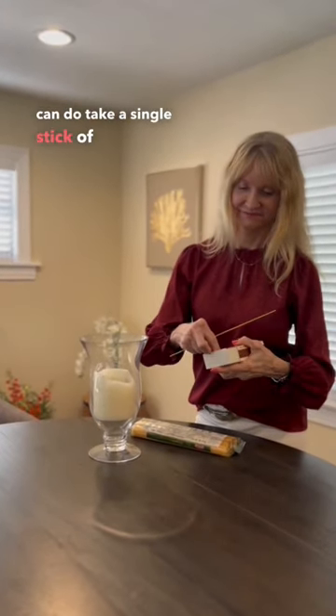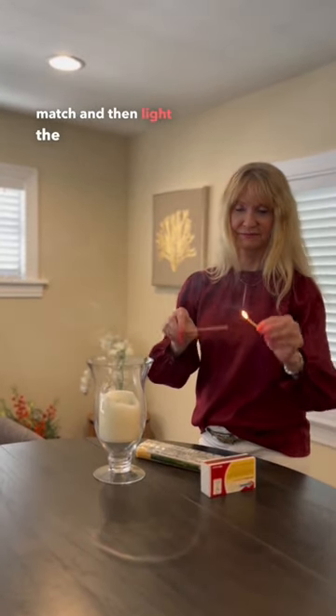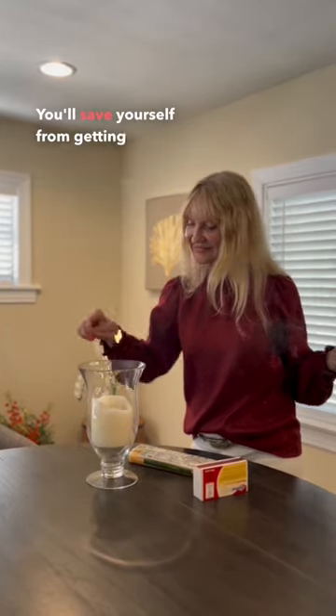Take a single stick of spaghetti, light it with a match, and then light the candle without ever getting your hand anywhere near the already melted candle wick. You'll save yourself from getting burned.